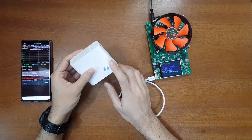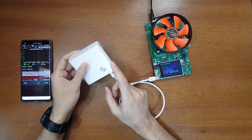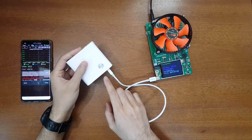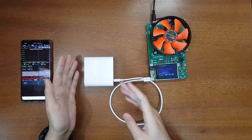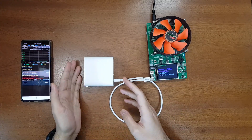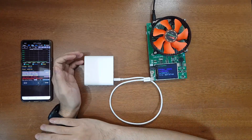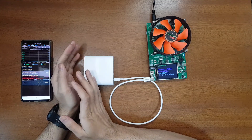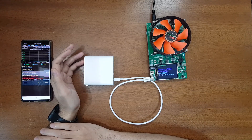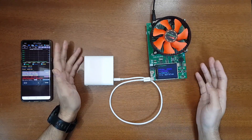This 2-in-1 charger and power bank is very useful. It can charge laptops up to 45 watts via USB-C, including compatible Apple laptops, Samsung laptops, and any USB-C PD-supported laptop. Note that 45 watts is available when using the charger; in power bank mode the maximum is 18 watts. The review and test are complete — it will be a great companion for traveling. Purchase links are in the video description. If you liked the review please subscribe and like the video. Thank you for watching!